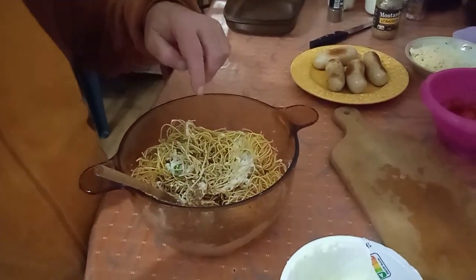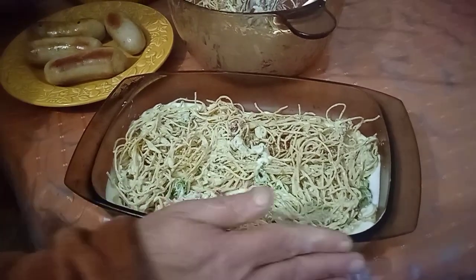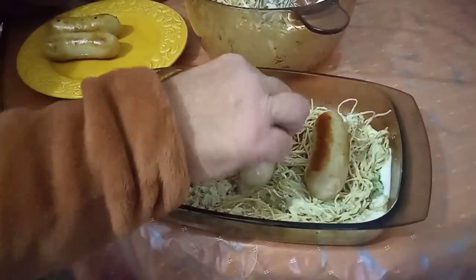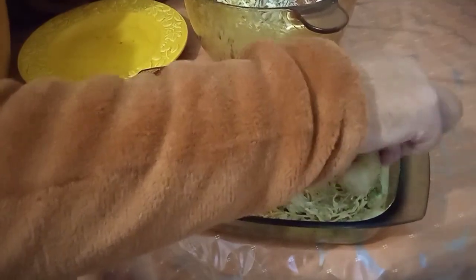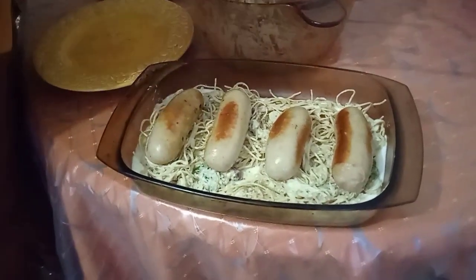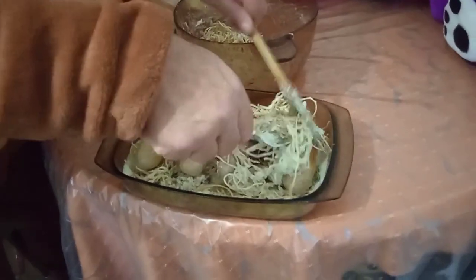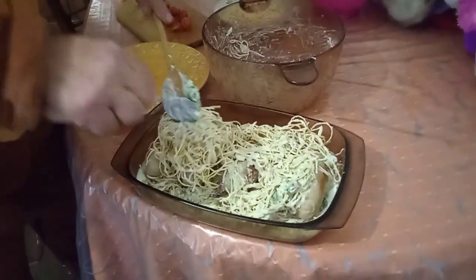And then, once it's all mixed, I'll show you how we put it in the tray. We've filled up half of the tray with the noodles and the rest. Now we put in the white longaniza — longaniza poutine. Let's try and spread them out evenly. Then we cover it with the rest and spread it all out. Don't worry if it sticks, we just separate it — it doesn't have to be perfect, because this is not a five-star hotel restaurant.